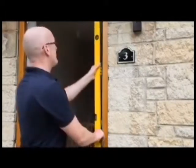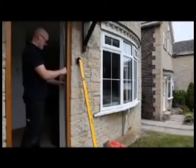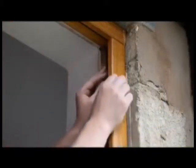Secure the frame firmly, ensuring the fixings do not protrude past the face of the frame rebate. Repeatedly check that the frame remains positioned correctly during the fixing of the door frame. After the door frame has been fixed into position, reattach the one-piece metal keep and weather seal into the door frame rebate.